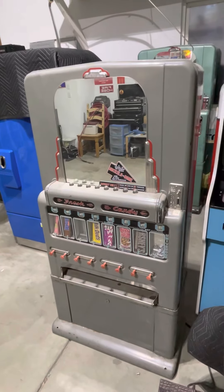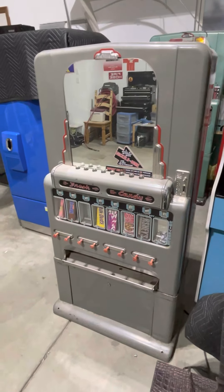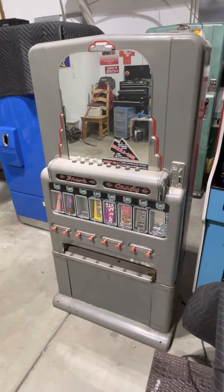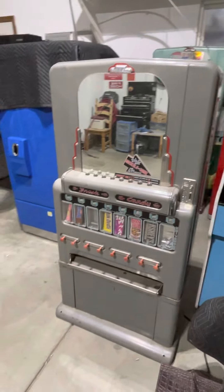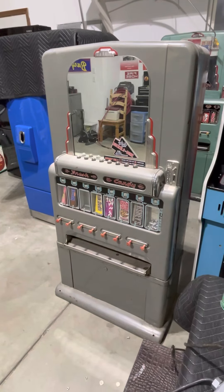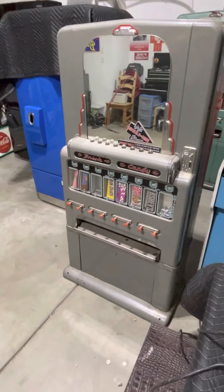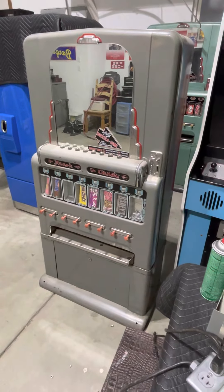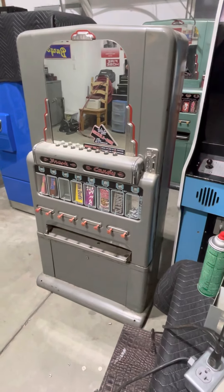I'm going to share this video of a 1955 Stoner theater canning machine that I've had for some time. It was in storage for a bit and I moved, so I've been going through machines trying to sort out what inventory I'd like to keep and what I'm going to be selling. I've been on the fence about this one. I got it about eight years ago at an auction and really haven't done much with it — it's just been sitting the whole time.